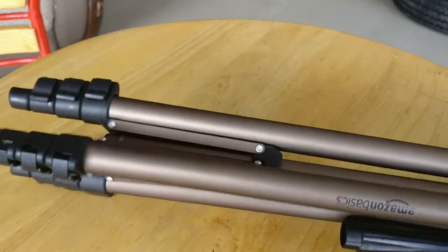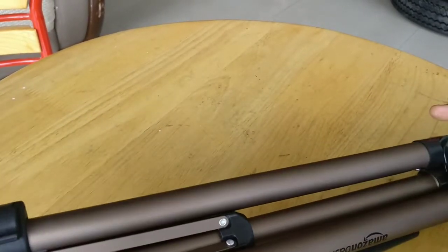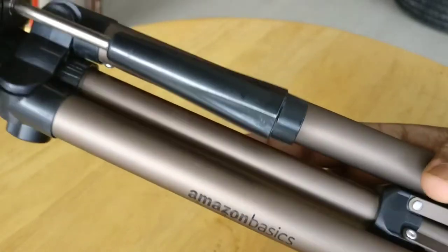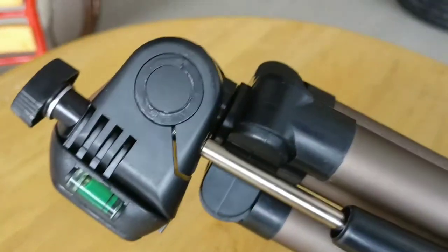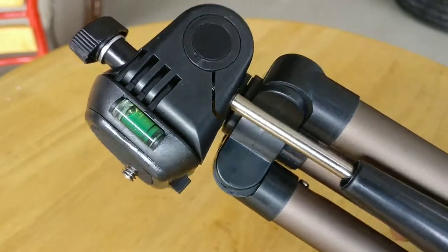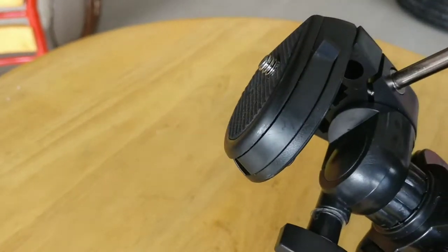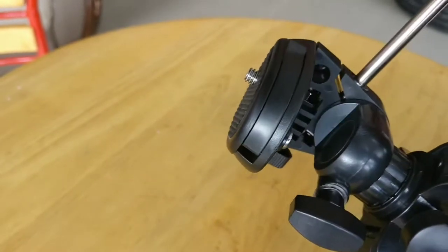This is a 15-inch tripod. Oh my god, it has got an aluminium build — it is aluminium. This tripod is made of aluminium and you can see a nice Amazon Basics logo on it. It also has a spirit level for leveling, and this tripod also has tilting and panning features — we can loosen it if we want.